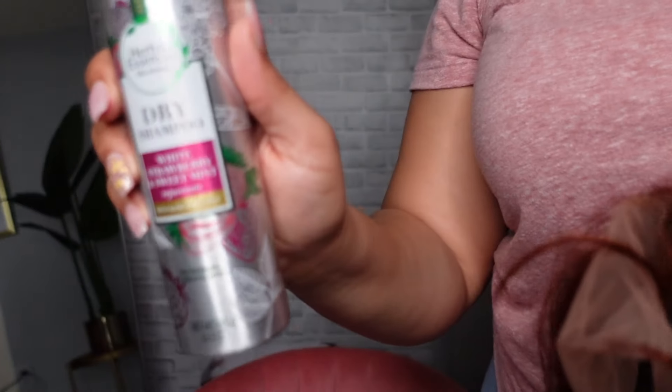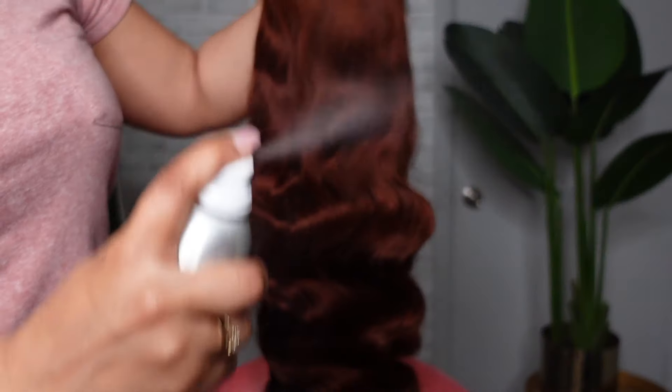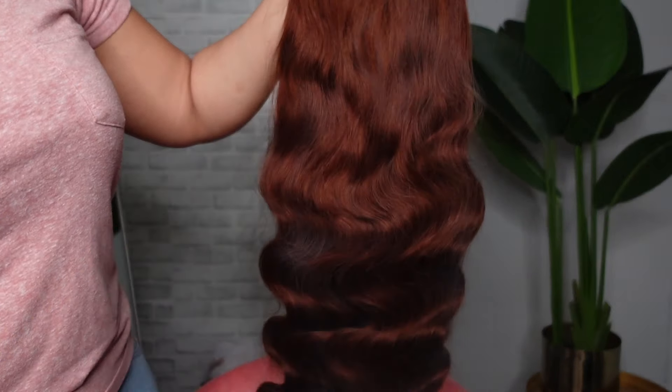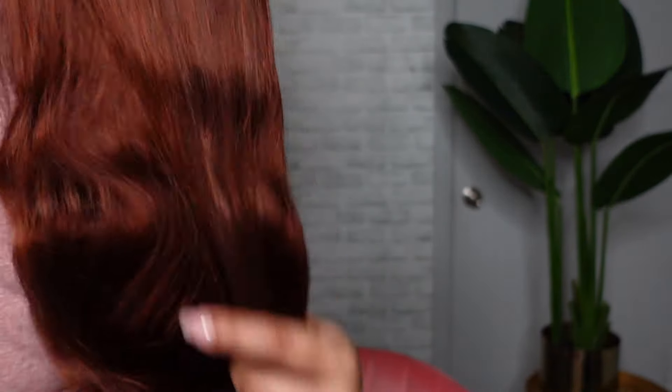I am a little pressed for time, so I'm going to take this dry shampoo by Herbal Essences and spray it all over the unit, then comb it through so I don't have any ashy or powdery looking hair.